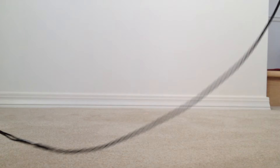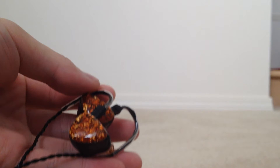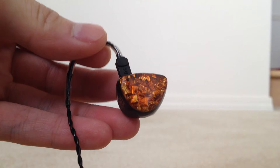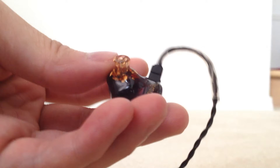With me, I have two of Noble Audio's custom in-ear monitors. Right here we have the Kaiser 10, which is a 10-driver custom in-ear monitor. As you can see, the design of the custom in-ear monitors is actually pretty stunning. You've got kind of gold flakes inside, and it's semi-transparent, so you can see the drivers in there.